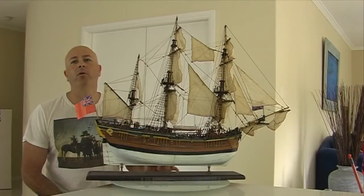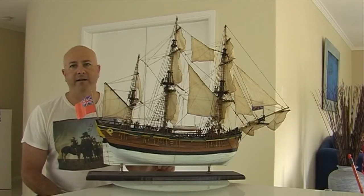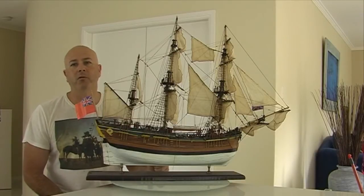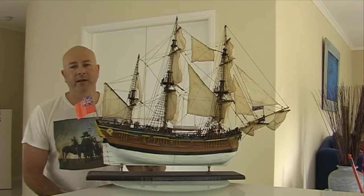G'day everyone, I'm Wayne Dowson from Wayne Dowson Fine Armour, and this is a dramatic seascape that I painted. I did this painting when I became interested in ships, when I created this artesiana model of the Endeavour — the ship that Captain Cook sailed when he came to Australia.